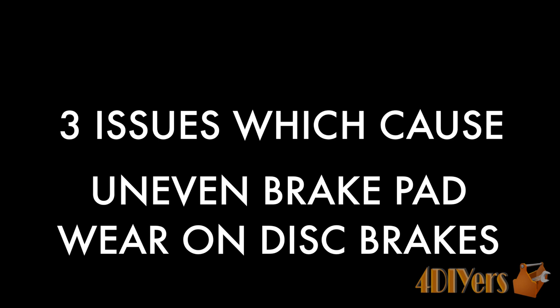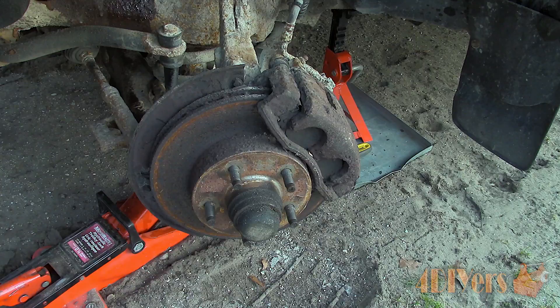Hello viewers, FordDIYers here with another tutorial video. In this video I'll be doing a demonstration on the three things which can cause uneven pad wear. Don't forget to check out my website at www.forddiyers.com or click the link in the description below. If you enjoyed this video, give it a thumbs up and subscribe. This video only applies to disc brake assemblies. Uneven pad wear will shorten the life expectancy of your pads along with reducing your braking performance. Some of these issues will not affect all disc brake assembly systems, which I will point out on each issue.